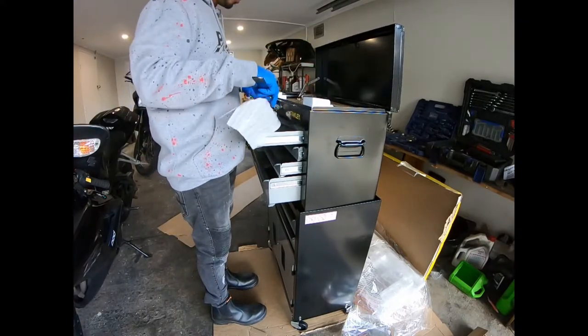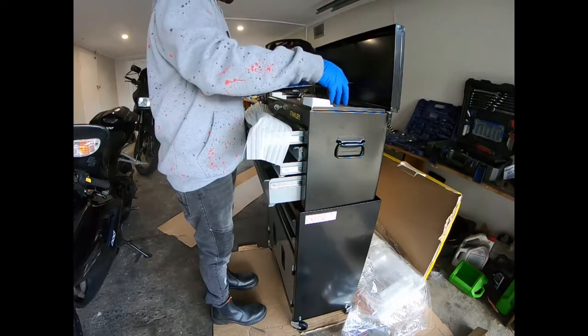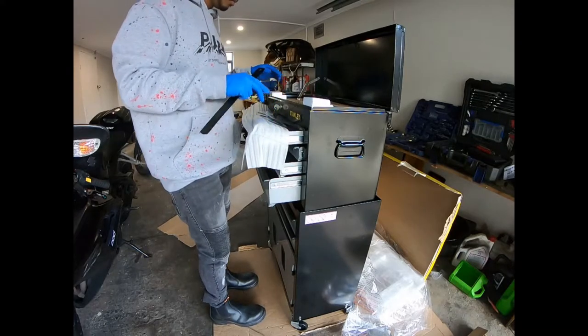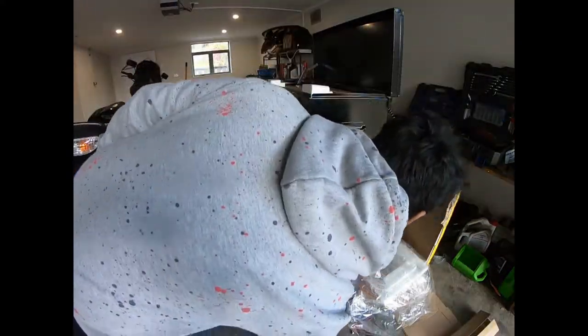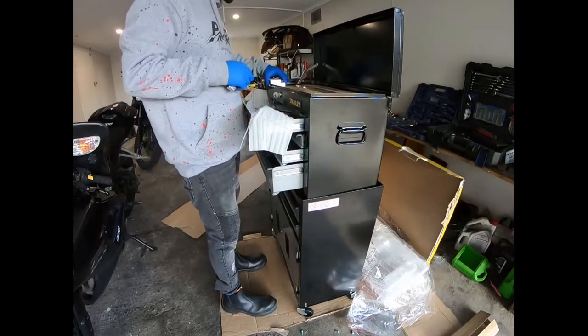All right, there you go — so the lock bar goes in like this, into here. And there's a bolt in here that should be the tools.